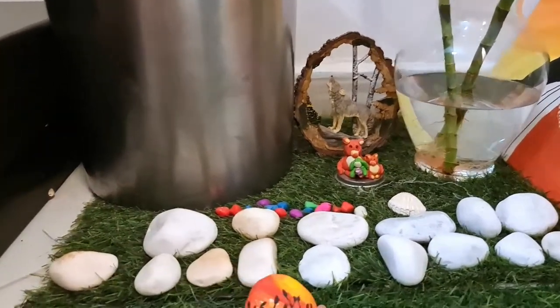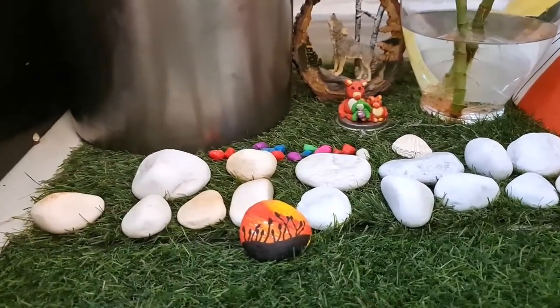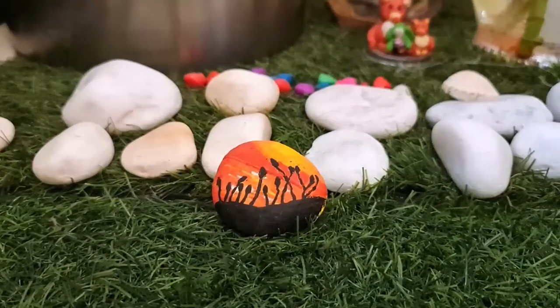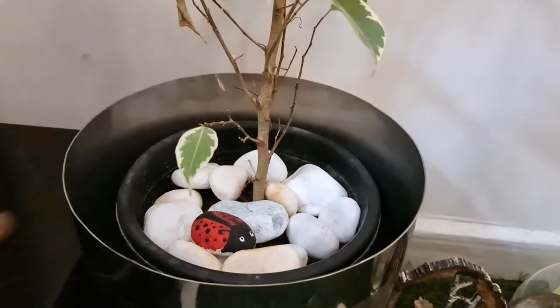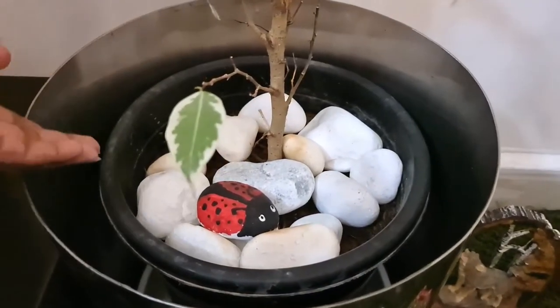Don't forget to go and see this video, because this is a pebble art done by me — I have posted that on our YouTube channel, so please go see it. I will be putting the link in the description. Here I have a ladybug pebble art. You can arrange a few pebbles like this.